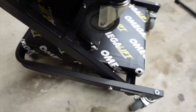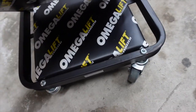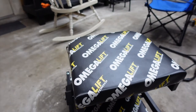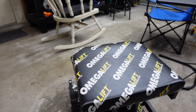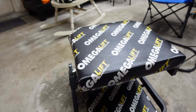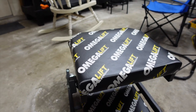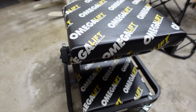Other than that, that's pretty cool — that's the only complaint I have about it. It rolls around really easy. That's all I got for this video. I hope you guys like it — just wanted to show you the new creeper seat stool combo. Like, comment, share, subscribe, and I'll see you in the next one.